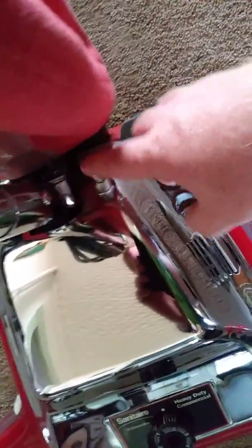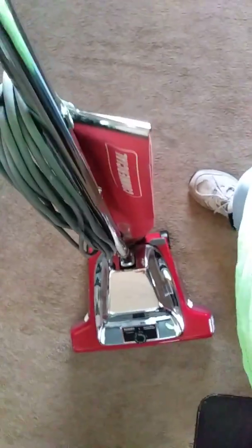It has a 50-foot power cord. That's the on and off switch right there. That button right there lowers the handle on the vacuum.